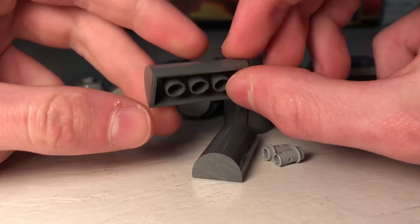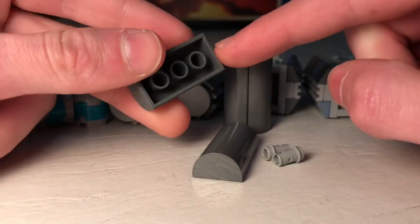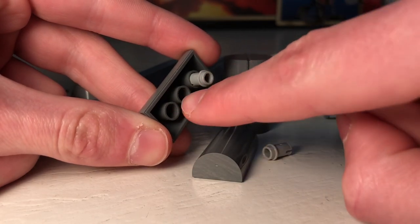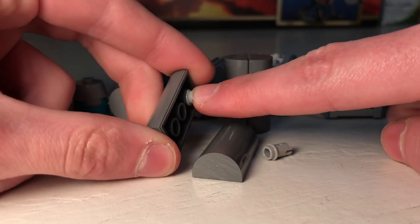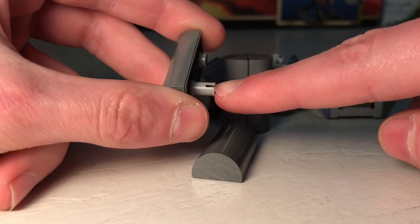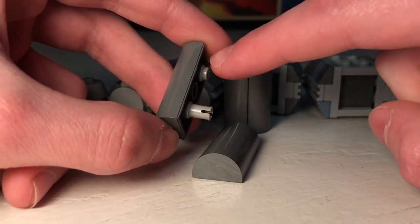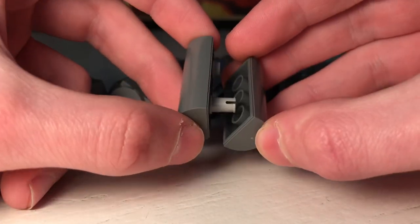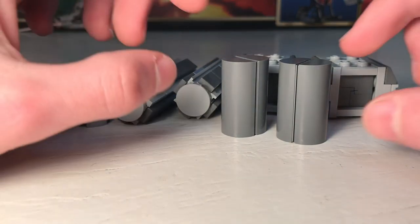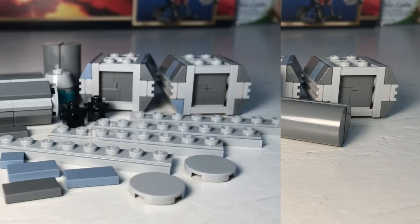The next crate uses these two by four rounded bricks. You take one, flip it over, take some technic pins, and slide one in to the farthest side going this way, then the other one goes the opposite way. This gives it a little more stability when you alternate the way the technic pins are inserted. Then take the other brick, do the same thing, push it together, and you get a cool cylindrical crate — looks pretty good standing up or sitting on the ground.